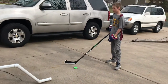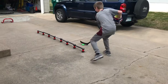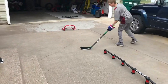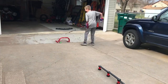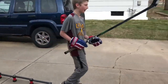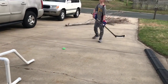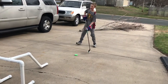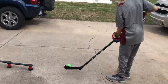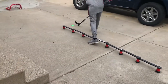It doesn't slide that well, but it does have a good feel to it. I like stick handling with the biscuit and the off-ice thing on your stick. I prefer this because it kind of has a really good feel. The biscuit slides very well on it.